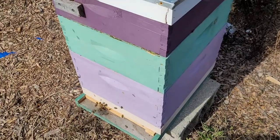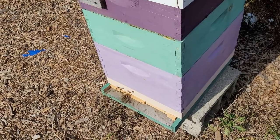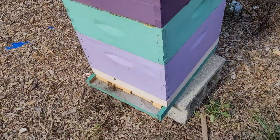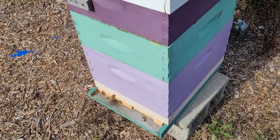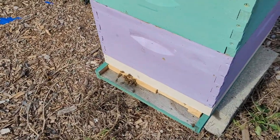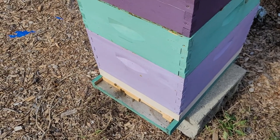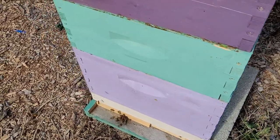They've been collecting like crazy on the golden rod, which is just now fading in coastal Maryland. However, I have chamomile that is still blooming — you can see that white over there. I planted it years ago and it's naturalized all around the edges of the property. The bees get a lot of pollen from what's left of the golden rod as well as that chamomile, which is pretty much the only thing blooming right now.